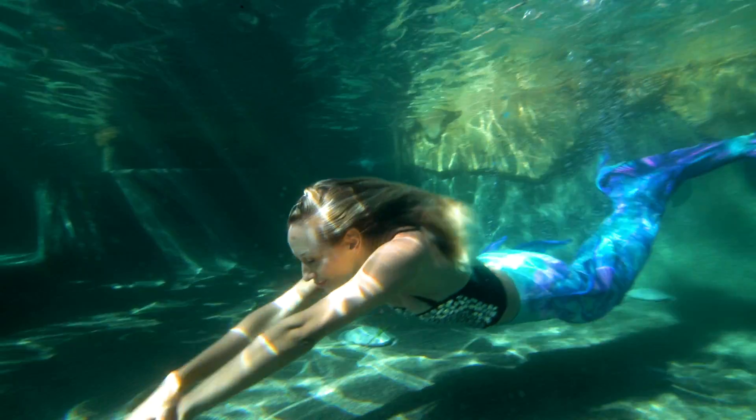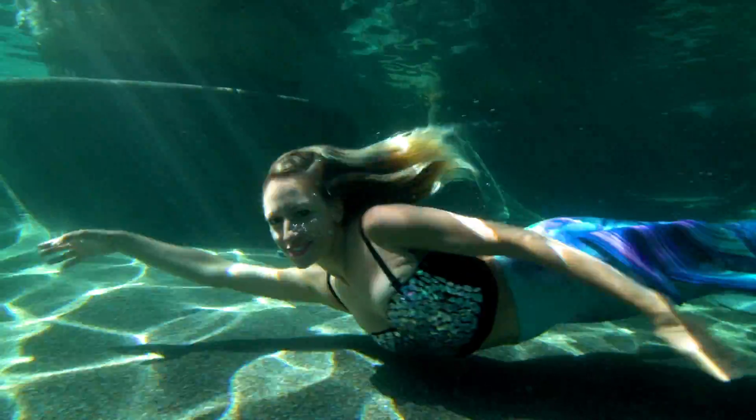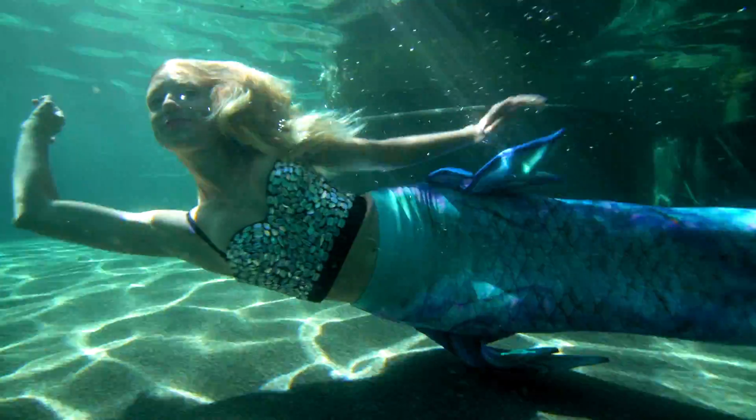I've been a professional mermaid for almost three years now. My good friend Casey — she owns a mermaid production company called Fantasy Productions. I came over to a pool with her and tried on one of her tails for the first time and freaked out. I was so excited, and we just went for it.